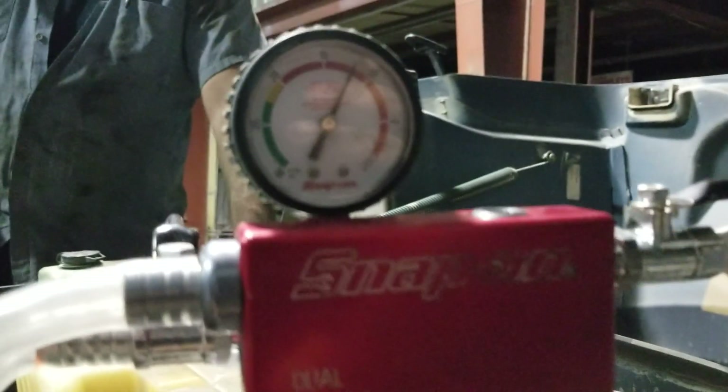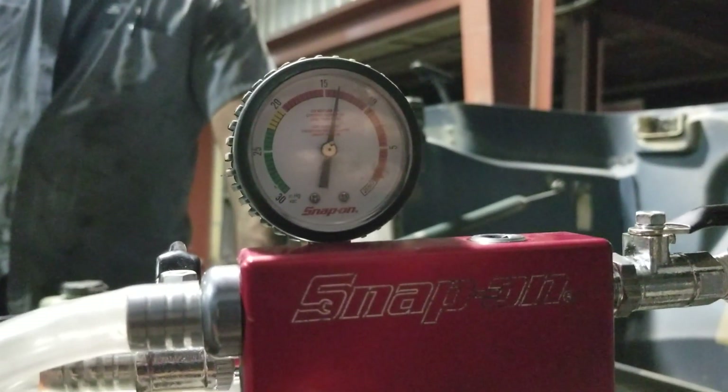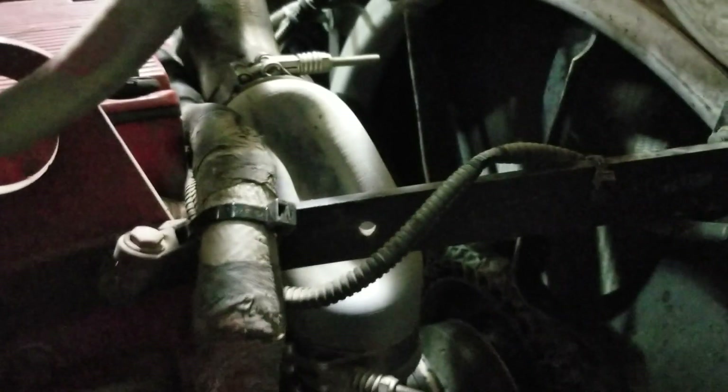Now it's just a waiting game. If you hear a noise popping like that and the coolant line is collapsing, that's normal. Nothing to be worried about.